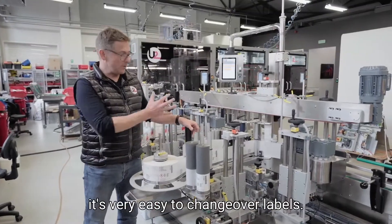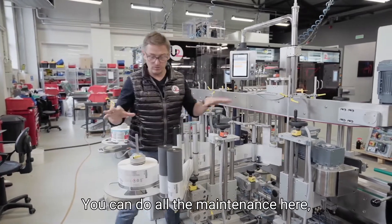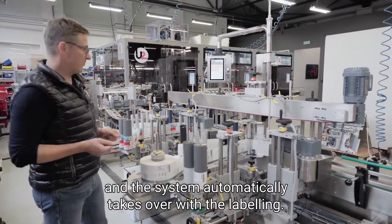What is very important is that it is very easy to change over labels. You just move the labeling head away from the line, do all the maintenance there, change the label roll, and then attach it back to the line. The system automatically takes over with the labeling.